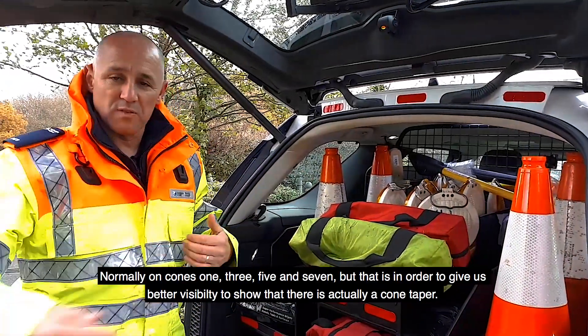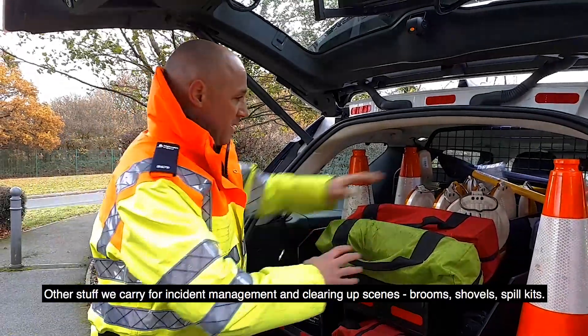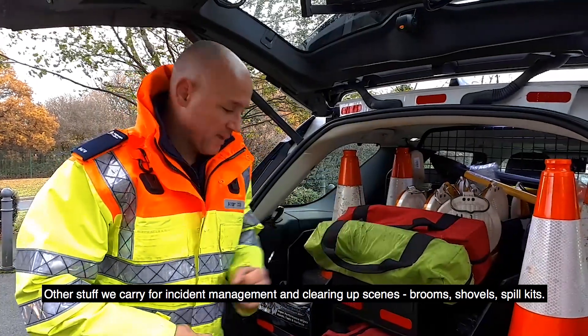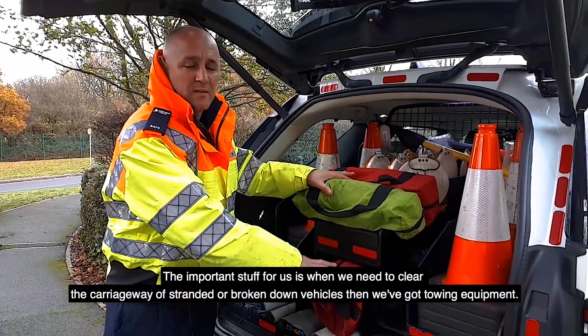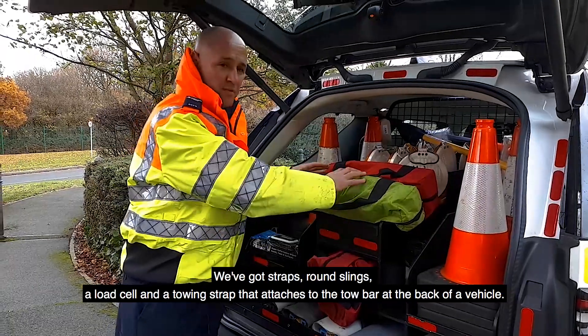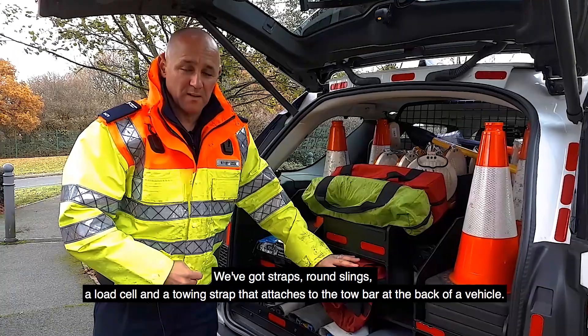These lights show that there is actually a cone taper — they are sequential and they flash to each other. All the stuff that we carry for incident management includes clearing up scenes: brooms, shovels, spill kits. The important stuff for us is towing equipment when we need to clear the carriageway of stranded or broken down vehicles — we've got brother straps, round slings, a load cell and a towing strap.